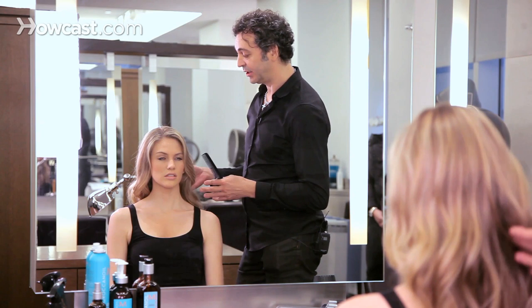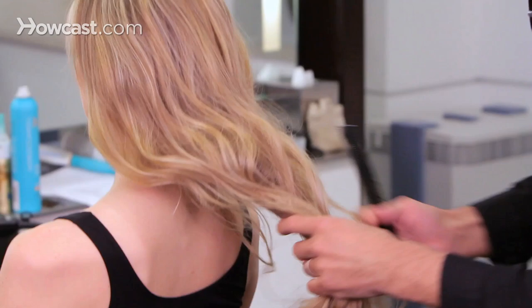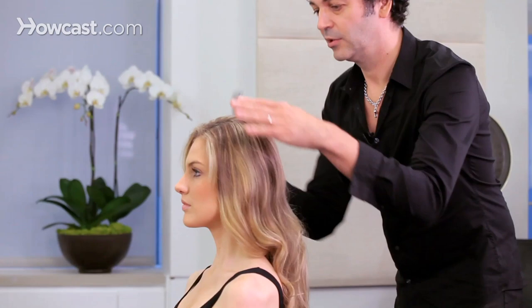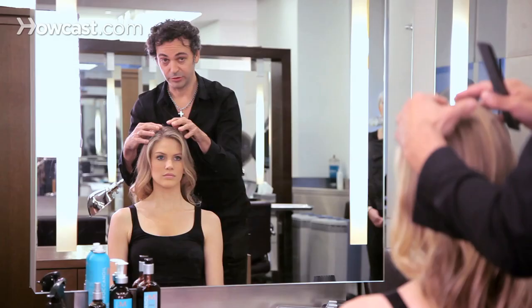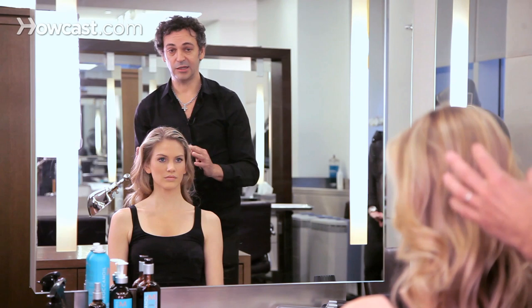Choosing the right conditioner for your hair is all about depending on your hair type, if it's dry. The way to apply conditioner on long hair will be to start mainly at the bottom, putting the product into your hand, and then slightly make your way up. Do not put conditioner on the roots — if you do that, it will make your hair flat or maybe greasy.